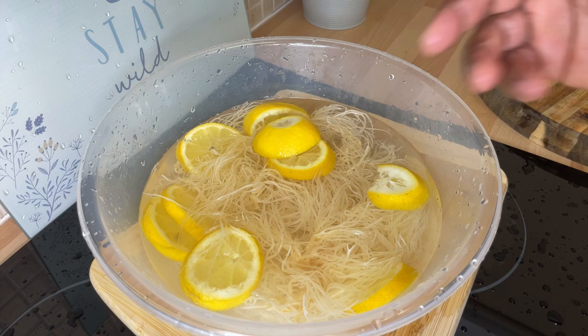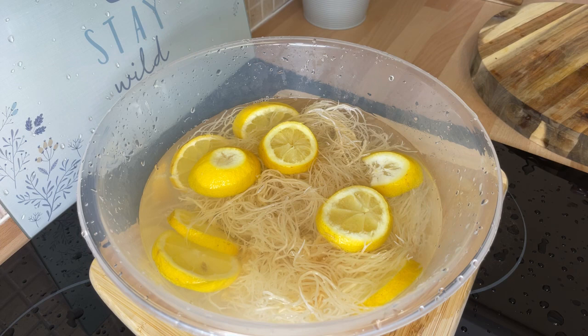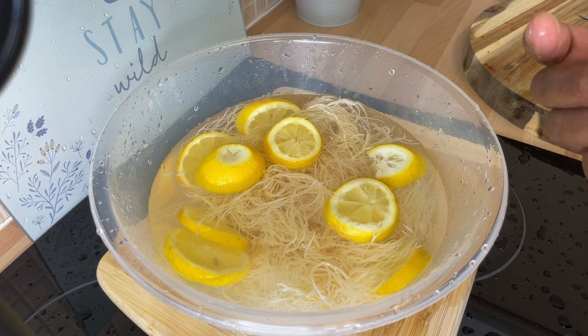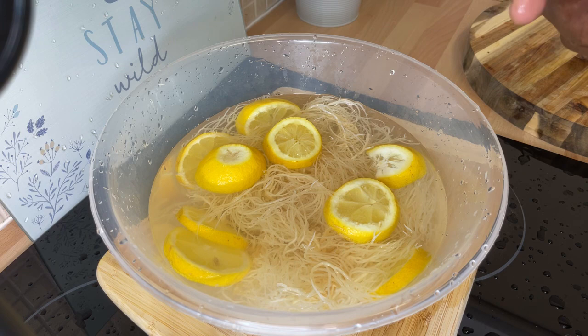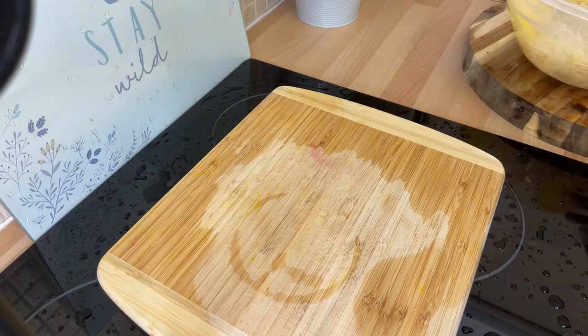Sea moss is great for the skin and skin problems. You can use lemon or lime — if you have lime, use lime, but today I only have lemon. You can wash your skin with it, put it in your bath — there are so many things you can do with sea moss. It's something very powerful. The best thing is to Google the benefits of sea moss.